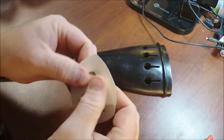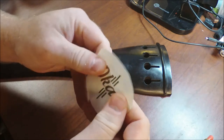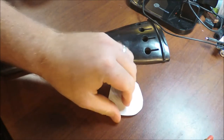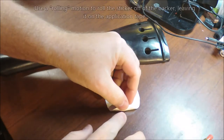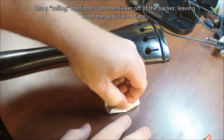Here's the secret of how to peel it off. I would recommend pressing the application tape against the vinyl a little bit to make sure it's really well adhered. Then turn it upside down, put it on the table, peel back an edge leaving the application tape flat to the table, and bend the paper backing like this.